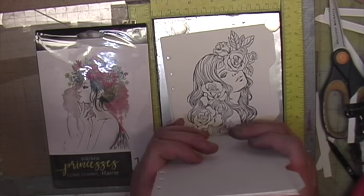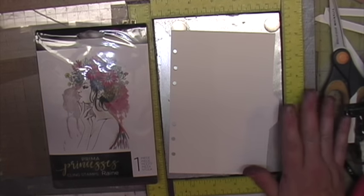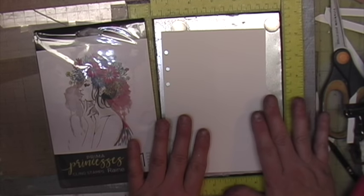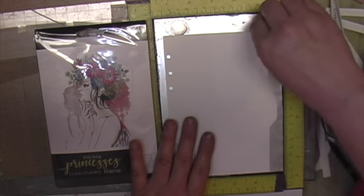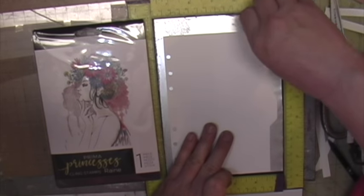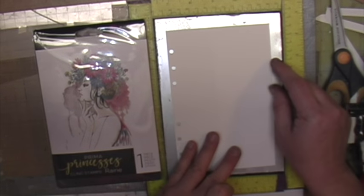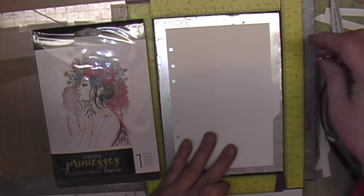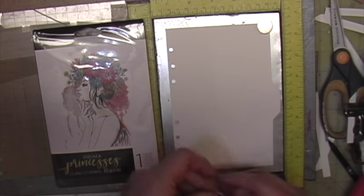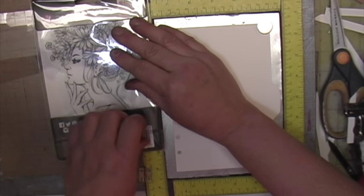These are huge stamps, so you're going to need some kind of stamping positioning tool — either a MISTI if you have one. I do have a video on how to create a similar version of that tool using supplies you may already have on hand. I'll also put the link to the We Are Memory Keepers stamping positioning tool. The MISTI is very expensive, so the We Are Memory Keepers tool is a lot cheaper and does about the same thing.